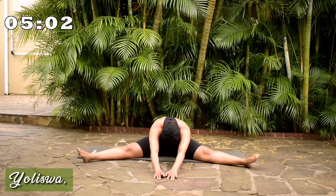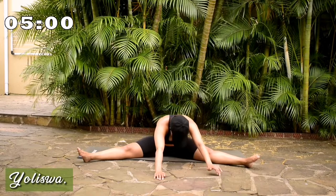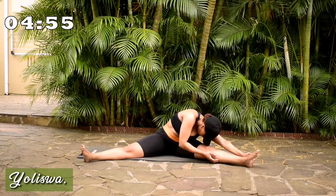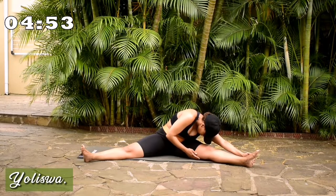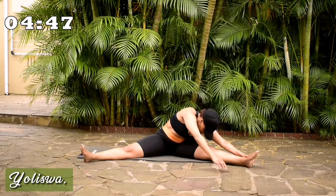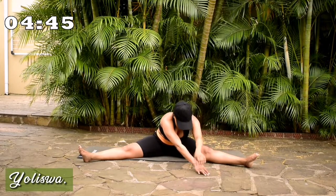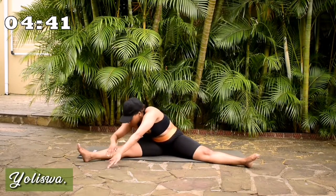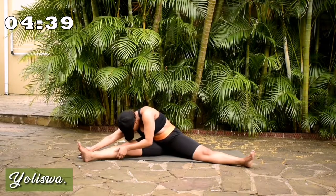Remember to breathe throughout the stretch. Go to one side of your leg. Reach for your knee if you can. Change. Go to the other side. Slowly. And bend over.